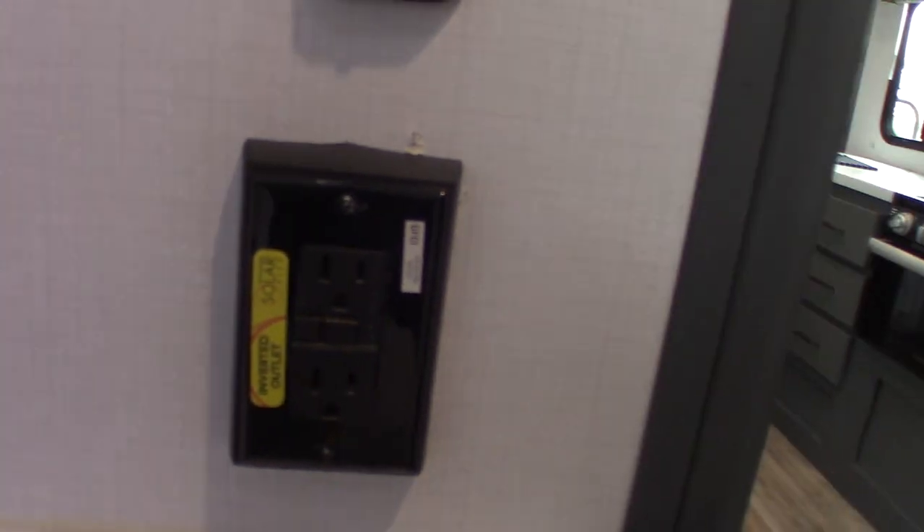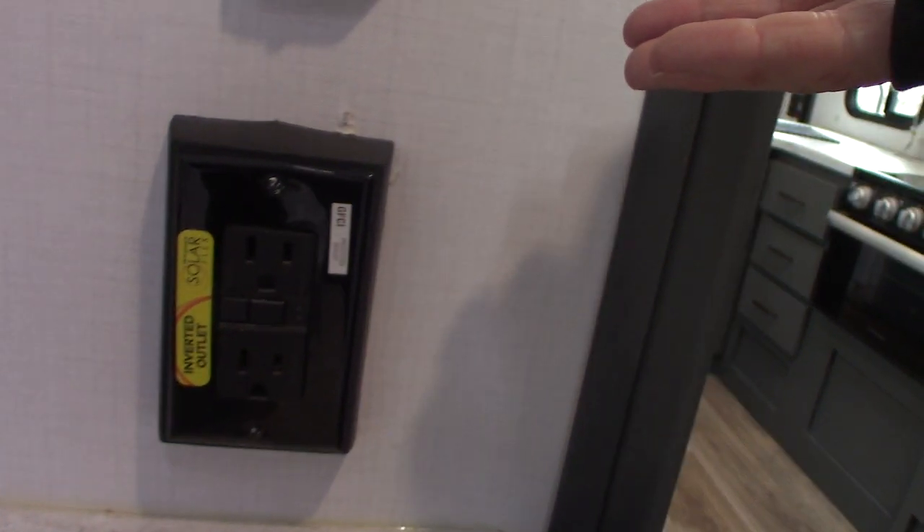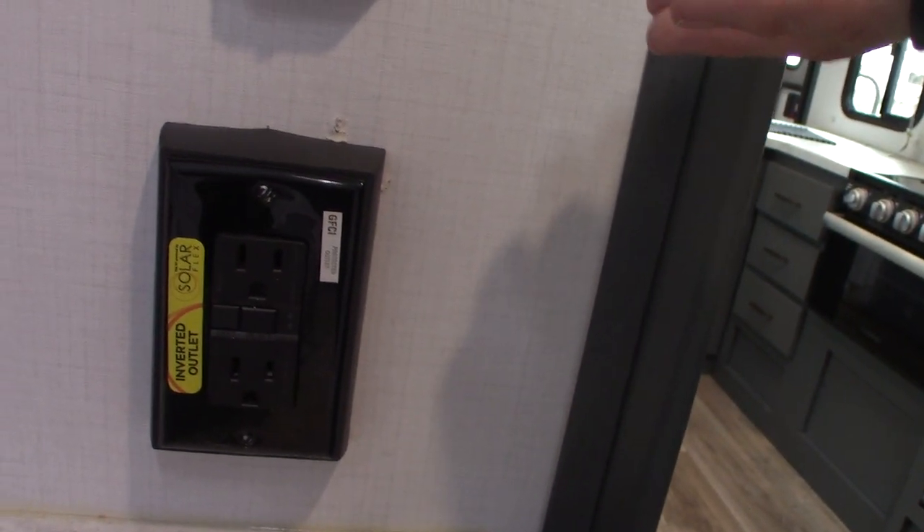Bathroom — it's a typical RV bathroom. Nothing special about the sink or the shower. This is a GFCI. Keep in mind, all the plugs, all the receptacles are wired through this GFCI.